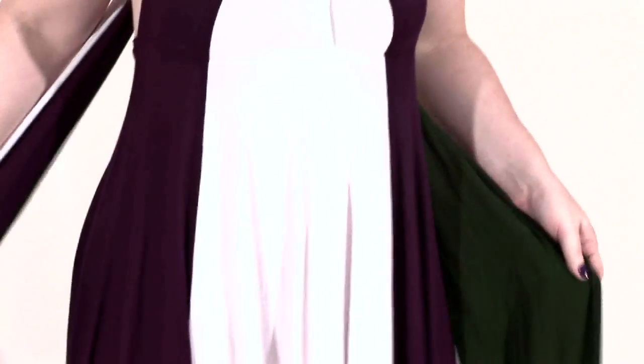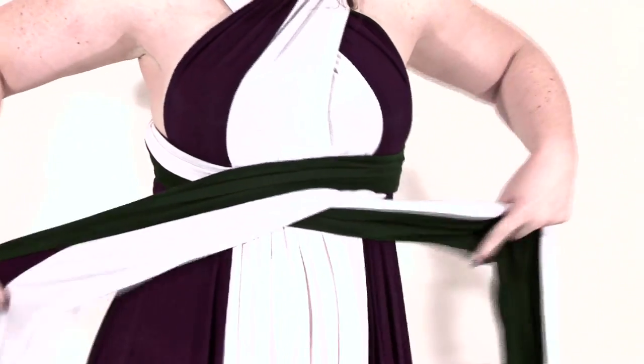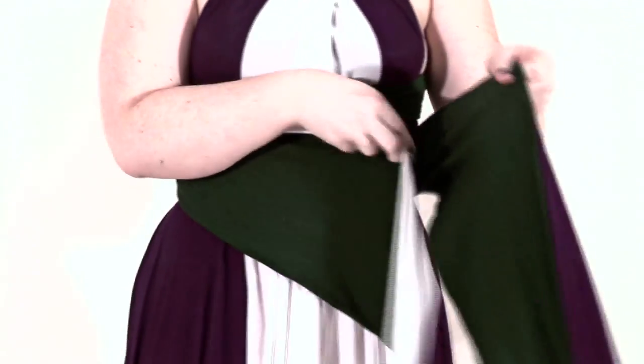Next, you take your strips of fabric in the front and cross them over once. You're going to squeeze, cross them over in the back, do it one more time, and cross them in the front.